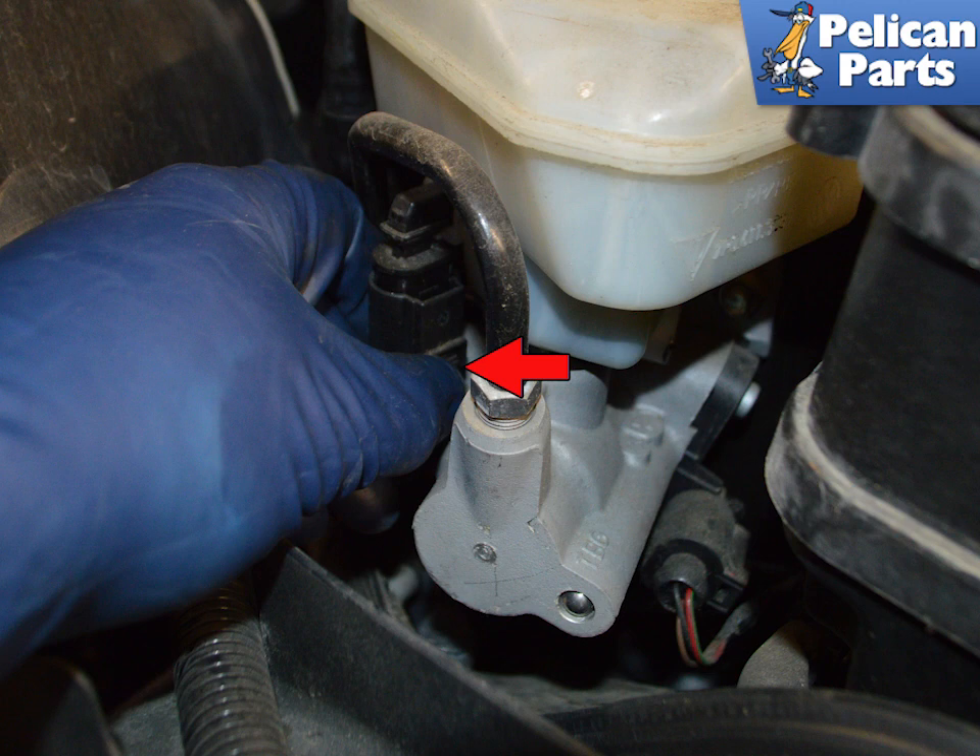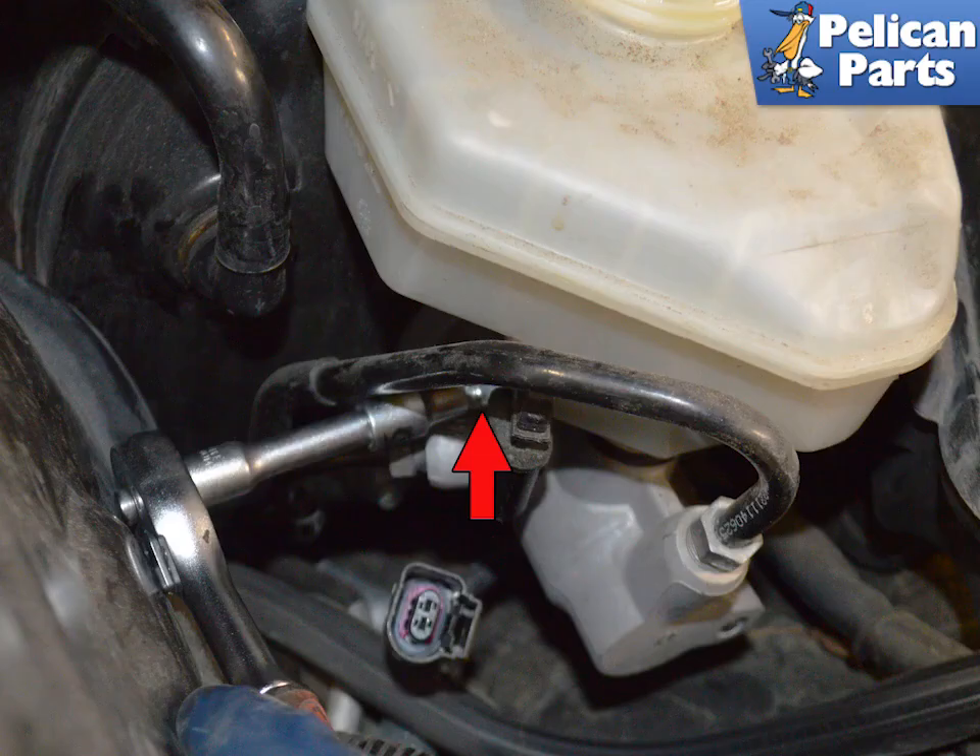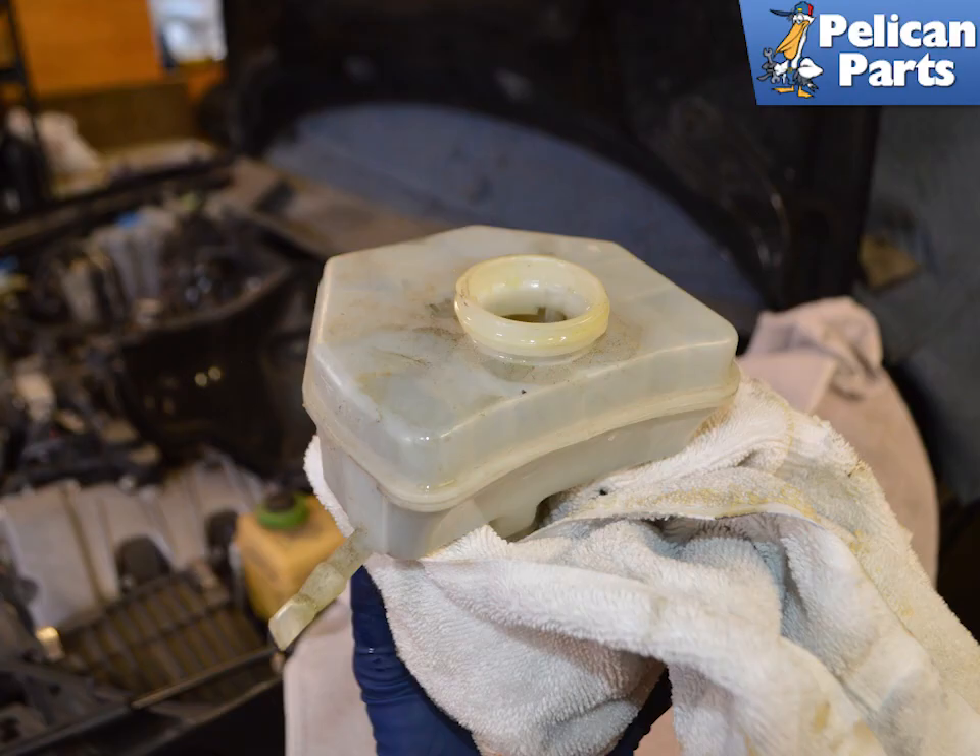Disconnect the electrical connection from the fluid level sensor by pressing down on the release tab. Use a 5 mm socket to loosen the fastening screw holding the reservoir to the master cylinder. During installation, you will tighten this to a torque of 8 Nm or 6 ft-lbs. The brake fluid reservoir is held on top of the master cylinder — at this point it is just held in place by friction from the two grommets in the master.